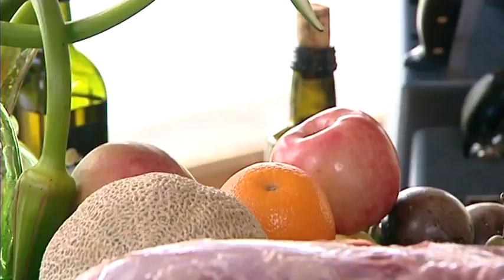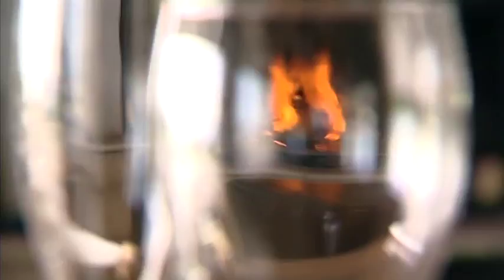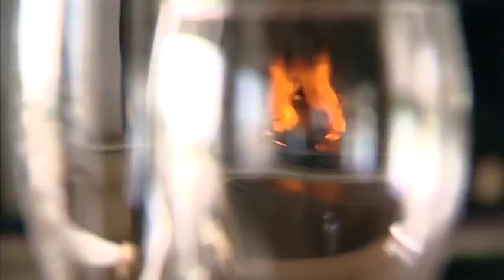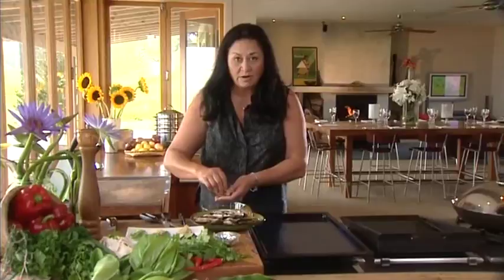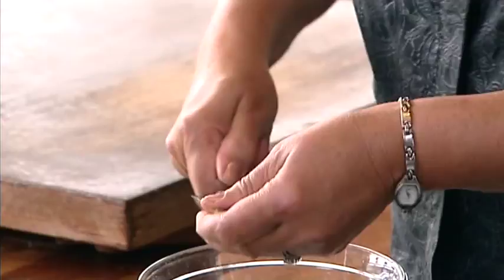Look at my mussels — no, these ones down here. The New Zealand green lip mussels. They're unique to our waters and they're fantastic for our health. They're full of complex vitamin B group. Omega-3. And my guests today love the green lip mussels, so they're getting them.